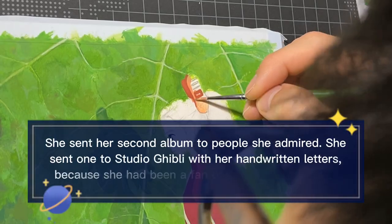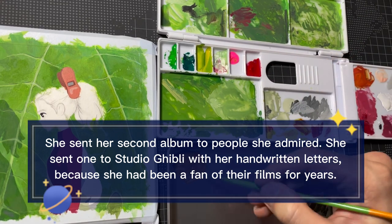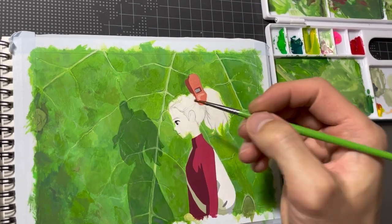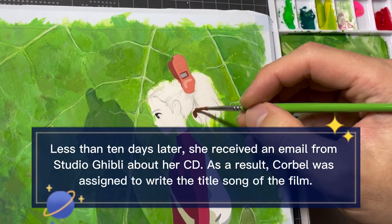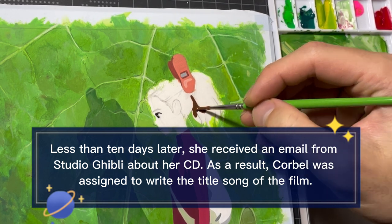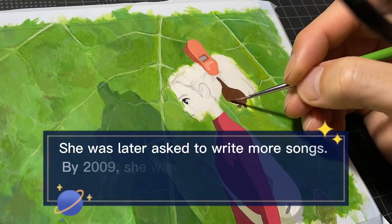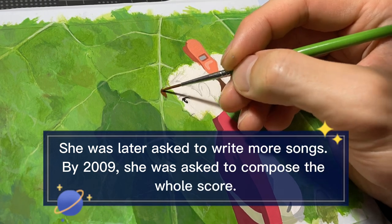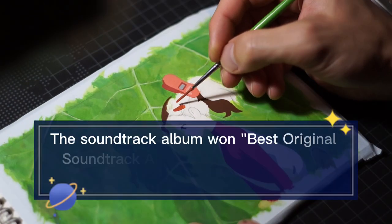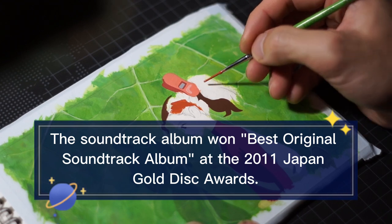She sent her second album to people she admired. She sent one to Studio Ghibli with her handwritten letters because she had been a fan of their films for years. Less than 10 days later, she received an email from Studio Ghibli about her CD. As a result, Corbel was assigned to write the title song of the film. She was later asked to write more songs, and by 2009 she was asked to compose the whole score. The soundtrack album won best original soundtrack album at the 2011 Japan Gold Disc Awards.